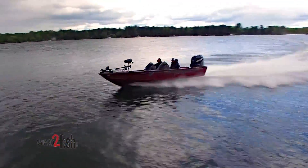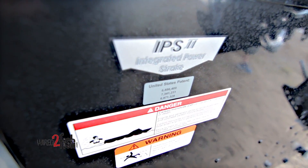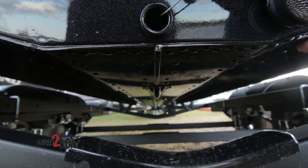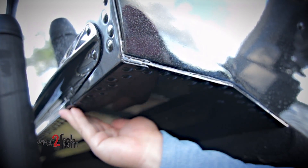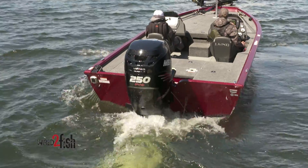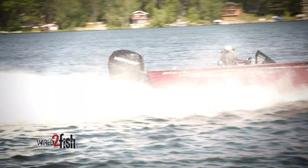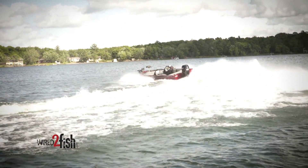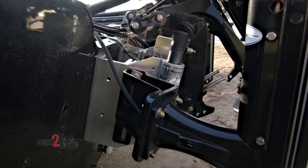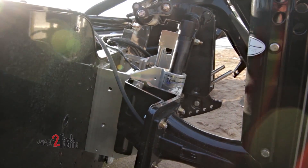Both models have an IPS-2 hull design featuring a pronounced center keel, flat pad, strakes, double riveted seam construction, and two reverse chines that, when taken together, result in lightning-fast hole shots, unparalleled tracking stability, and — believe us, we put it through the motions — bulletproof durability backed by Lund's industry-leading lifetime warranty.